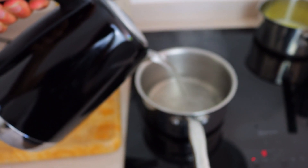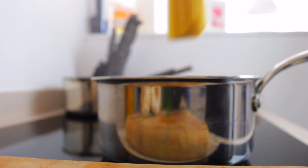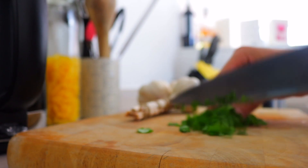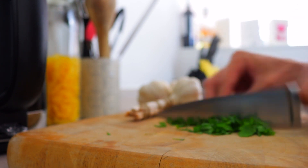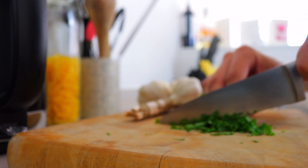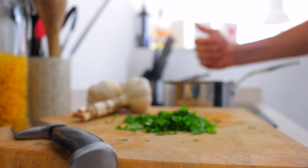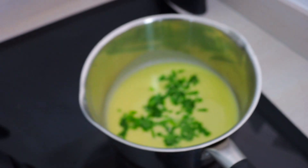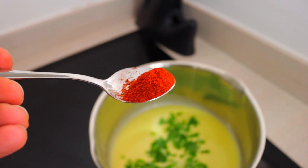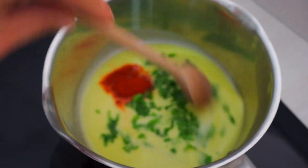Now that the sauce is ready, we can start making the pasta. In the meantime, we can chop some parsley for the aglio olio peperoncino sauce. Don't forget to put a good helping of salt, and in the meantime we can finish the aglio olio peperoncino sauce with some parsley and half a tablespoon of peperoncino. And then we give it a good mix.